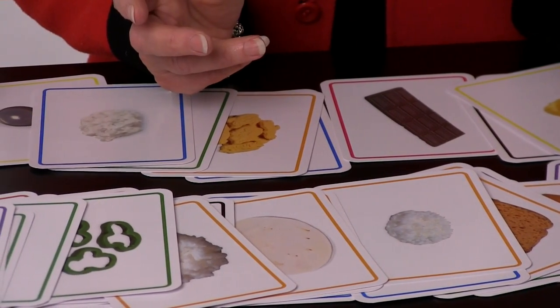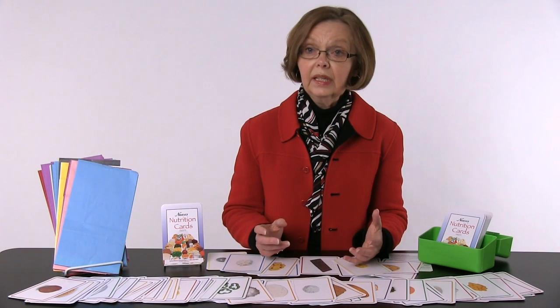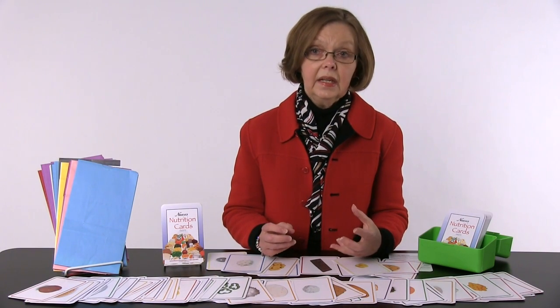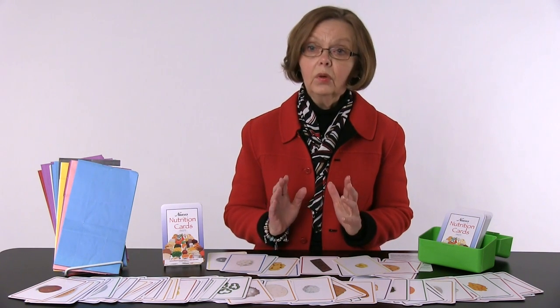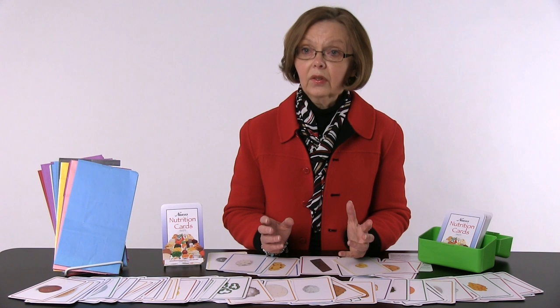You can do a day's intake with one individual — have them pull out cards and show you what they might generally eat in a day, then talk about the day's calories, fat, and sodium. Whatever you want to teach that particular day to that client, you can use these cards for.